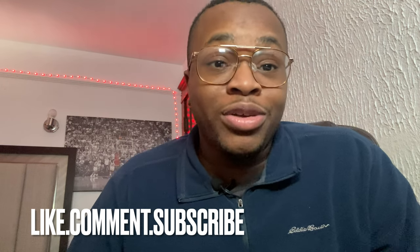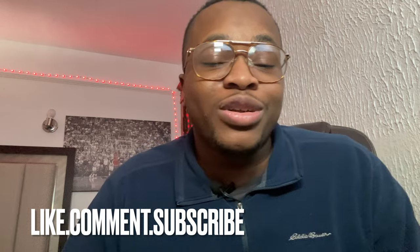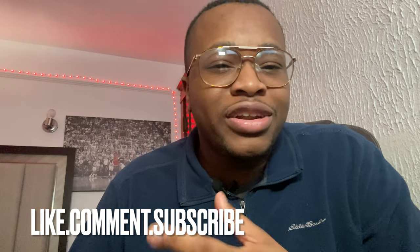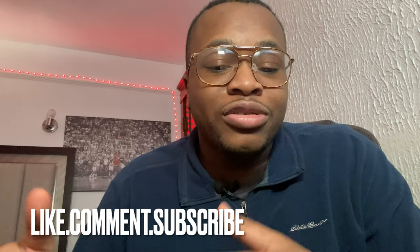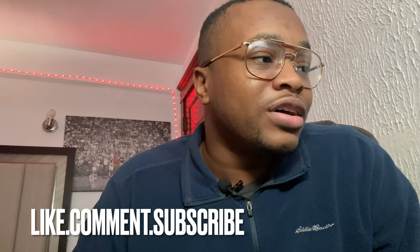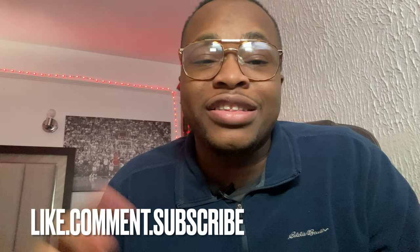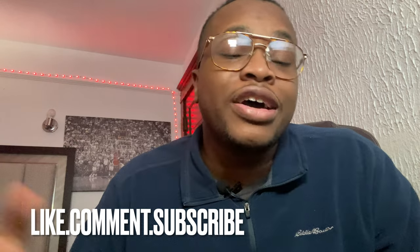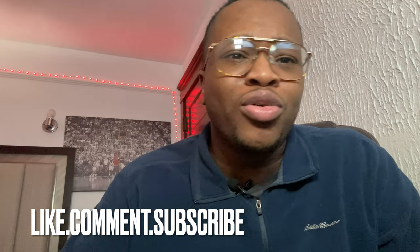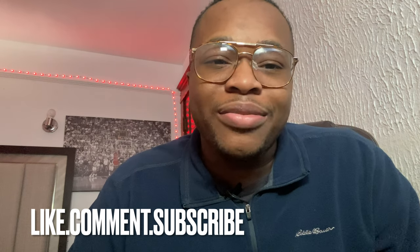I wouldn't mind him as the backup four. Leave it in the comments — if you're a Bulls fan, how do you feel about Marco and whether he has a fit on the team holding down that backup four spot. Like the video and subscribe to the channel; it definitely helps get the content out to more Bulls fans.